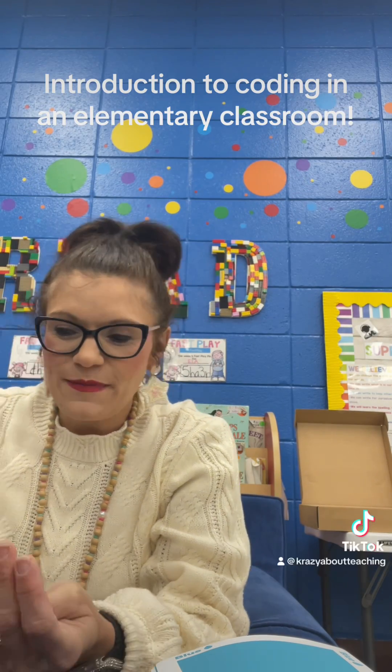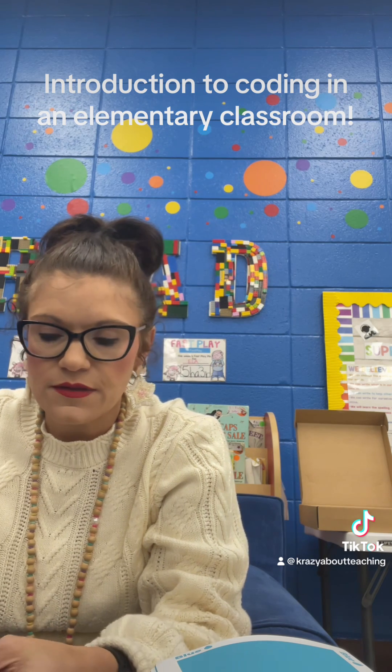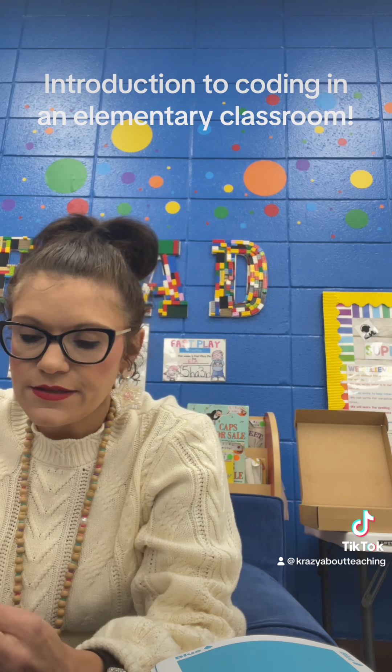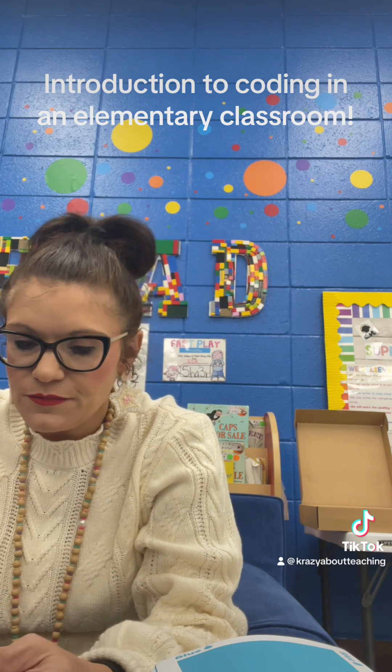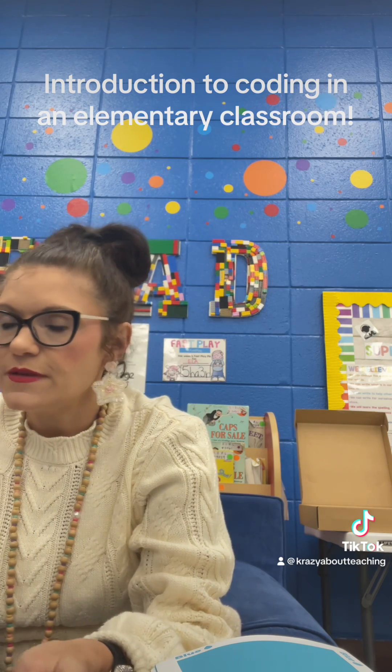Good morning! Missy here with Crazy About Teaching. Today is our first day back from winter break, and it's an in-service day, so I try to get here early like I usually do, but it didn't happen. So I'm getting stuff ready for the students when they come back tomorrow.